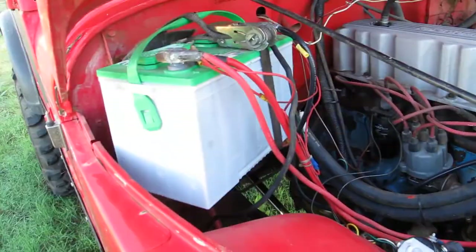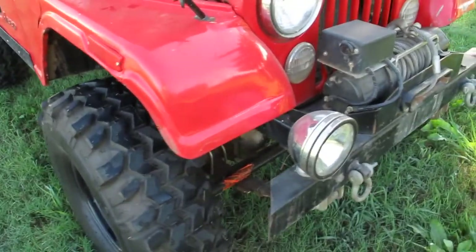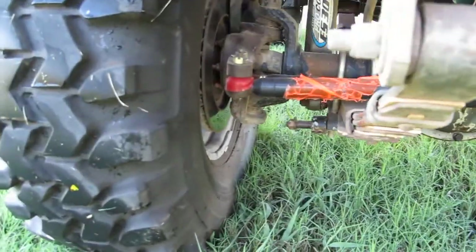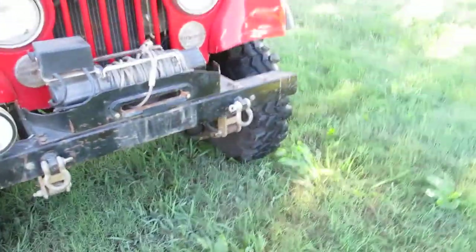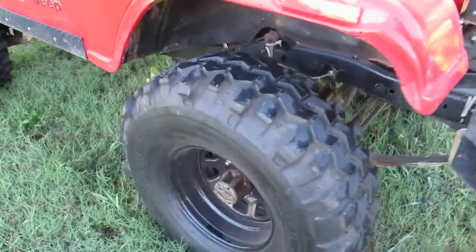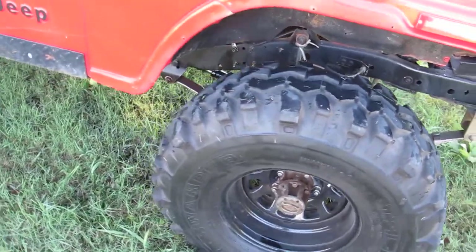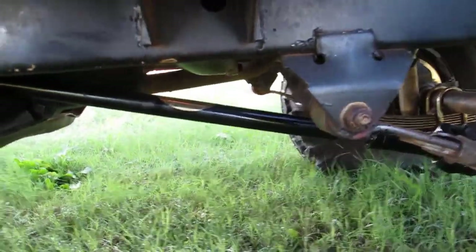I just put this battery in temporarily — it's too big, I'm going to get the correct size. This Jeep's got some battle scars, some dents and dings. The steering has been upgraded with the heavy-duty drag link, heavy-duty bumper shackles on the front. The tires are new with probably less than 100 miles on them — they're TSL Swampers 33x12.50s. The front driveline is brand new from Fort Worth Gear and Axle.